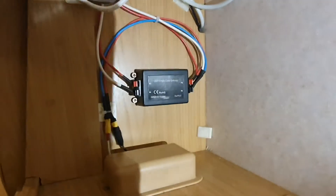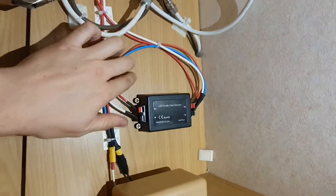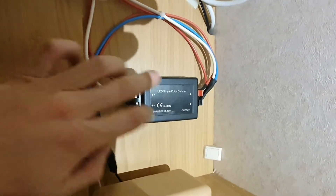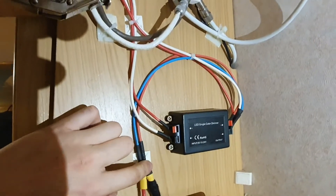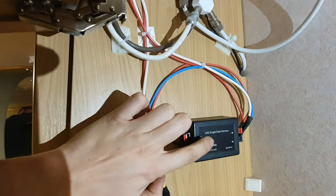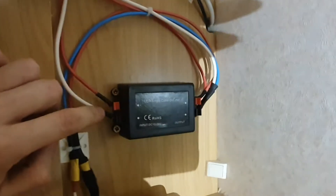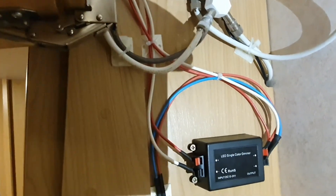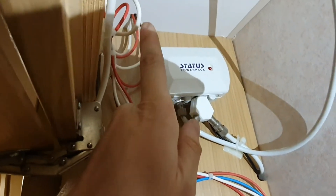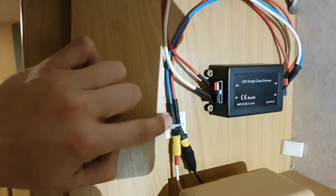Friends, this is the final result. I mounted the dimmer using four screws — two here and two here. I also used zip ties to secure all the wiring. This is plus and this is minus for the input. I used connectors for security, and here is the output — two wires going into the ceiling to the other LEDs, and two wires for the LED right here.